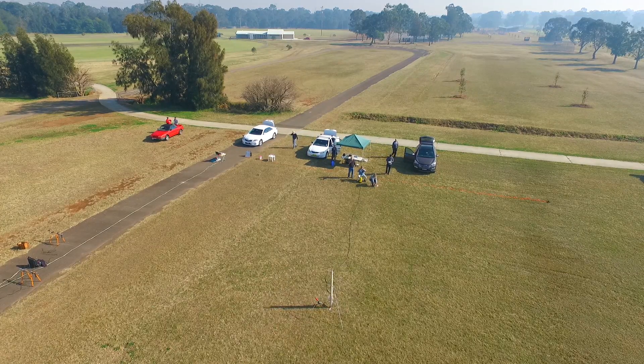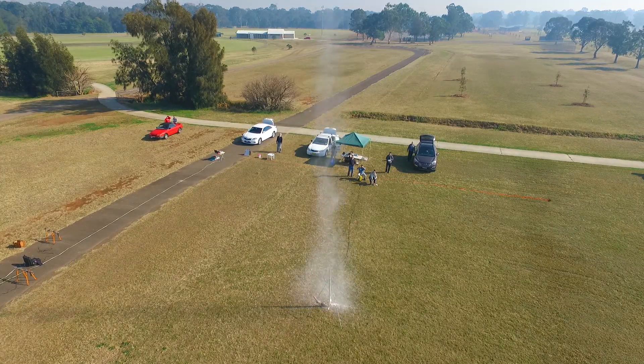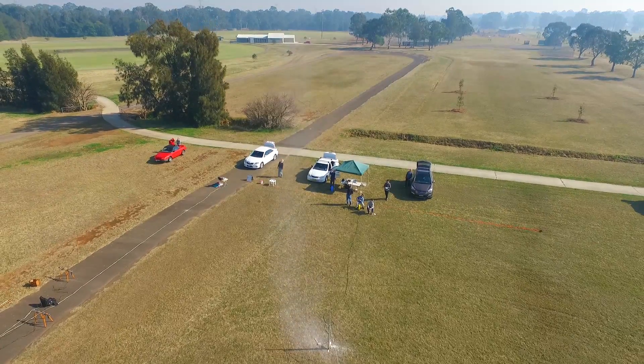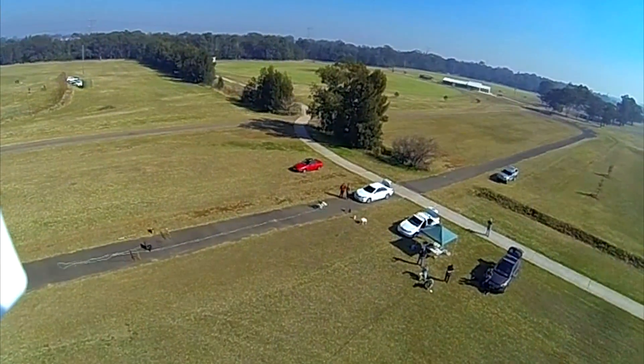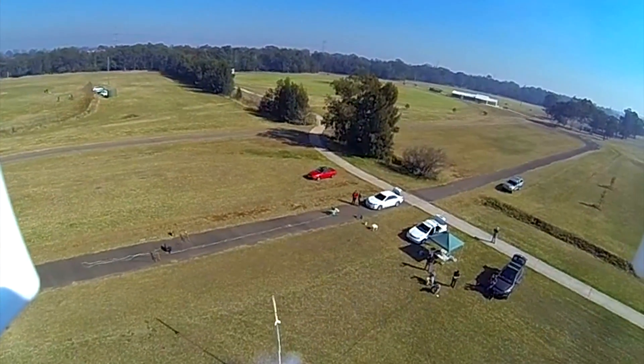This is the real-time view from the drone's onboard camera, and this is the view from the GoPro. We didn't quite get the rocket in frame, but the video turned out okay.